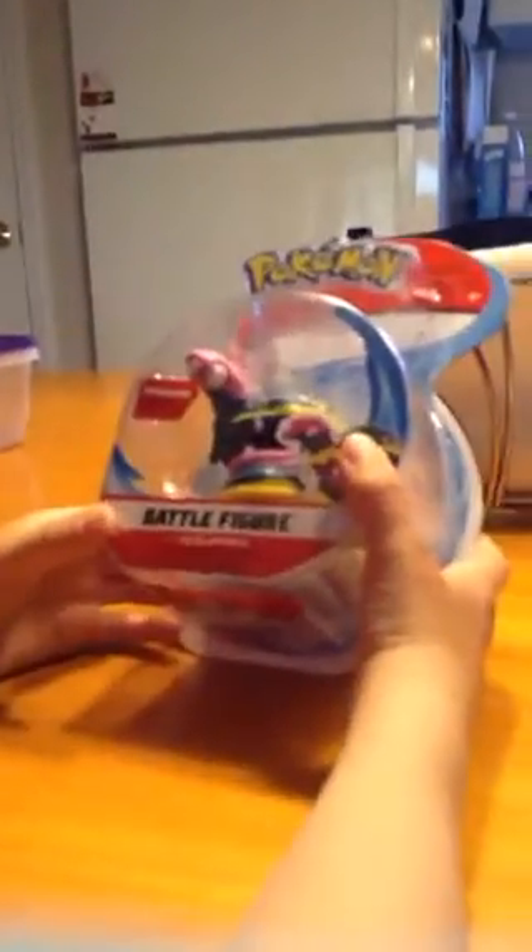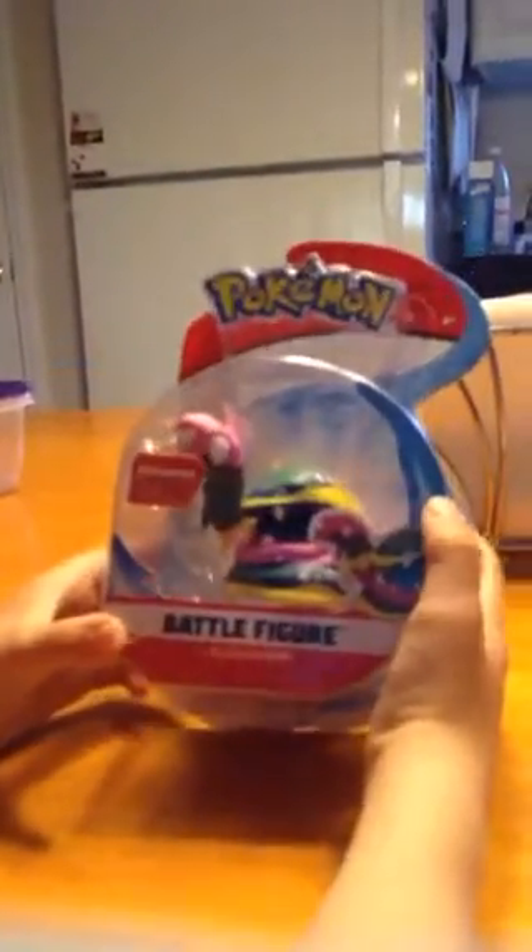So here is the toy Alolan Muk Pokemon. The back of it says Pokemon. Pause it right there if you want to read about all the Muk.